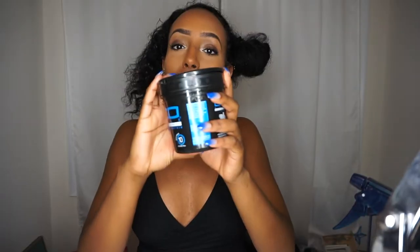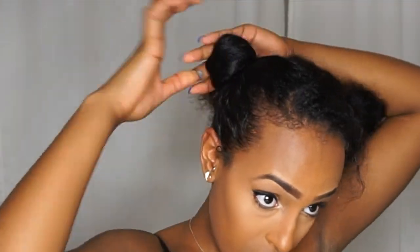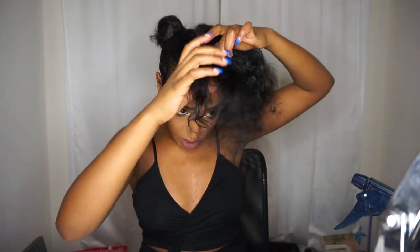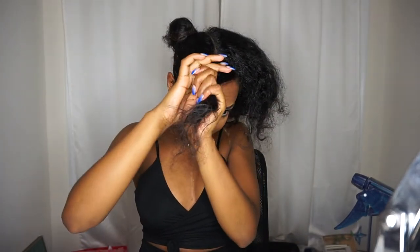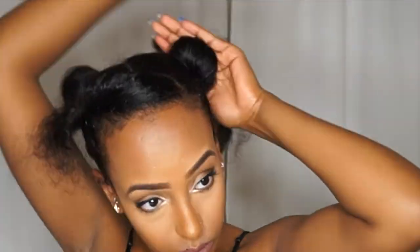I'm going to take out my hair, part it like the Red Sea, and create two buns — one on each side — leaving bangs in the front. To gel my hair I'm using the Eco Styler gel, Maxwell 10. I'll make sure to keep the same amount of hair on both sides and bobby pin everything into place. And there we have our buns and our bangs.